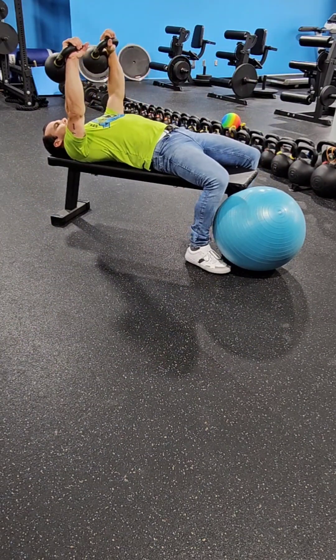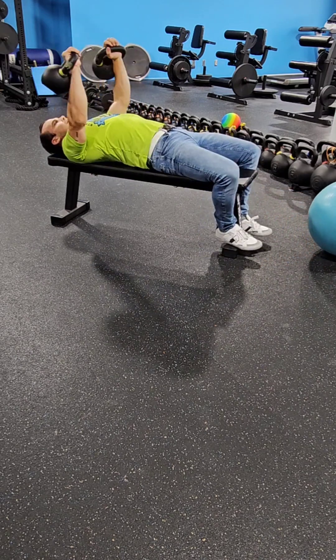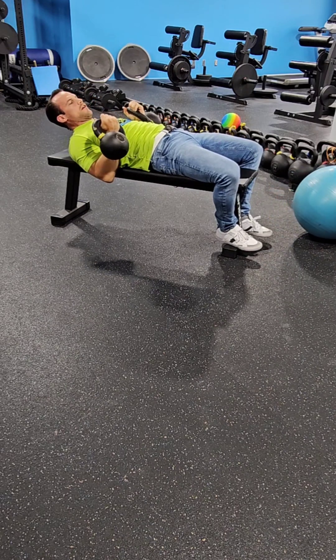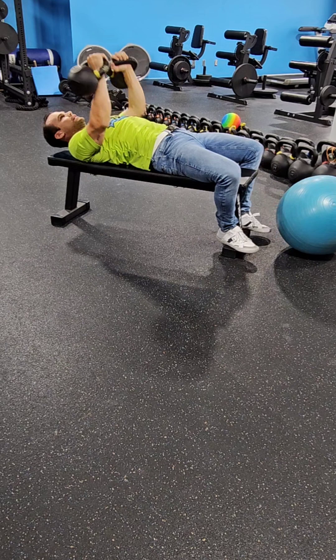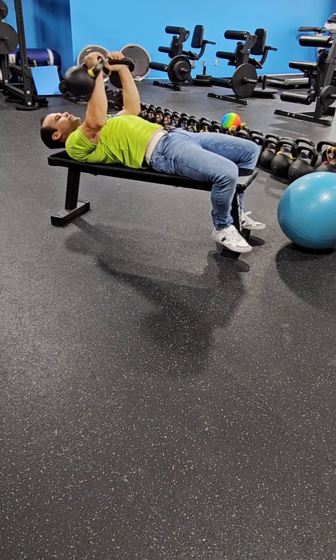Same thing without the bench — you're still rotating. I find I rotate a little bit more; it's personal preference and depends on how heavy the kettlebells are. I find my palms almost face me — face my face — at the top, and then rotate at the top. So they've got that extra range of motion.